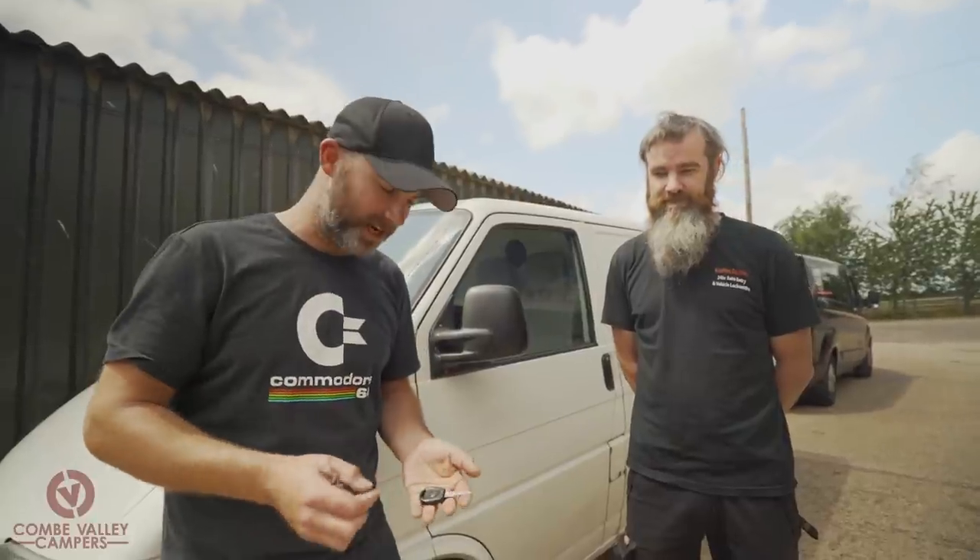Hello everybody and welcome back to Coon Valley Campers. Today we're with Richard from Brighton Car Keys and he is going to help us turn this knackered old daily key that I've been using for Project Lockdown into a brand new cut and coded key.